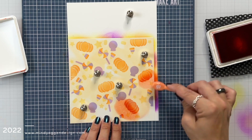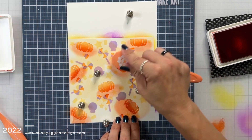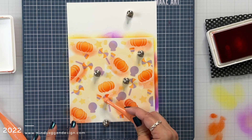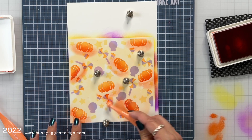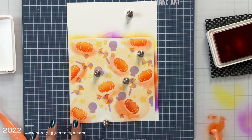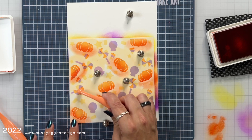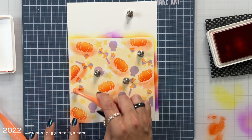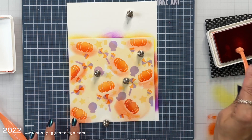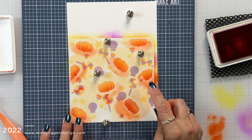I'm going to bring in my large blending brush and just go over those pumpkins to help blend those two colors together. Then I'm going to use a very small detail blending brush and go over the center of the suckers just a little bit to add some depth and dimension. These small blending brushes come in really handy as I can get into those very small areas of the stencil.